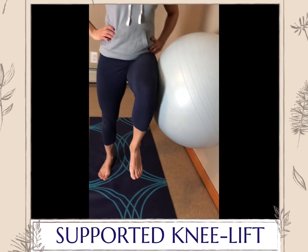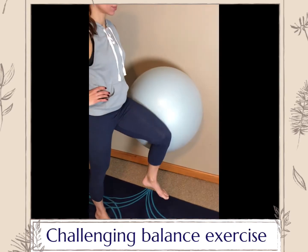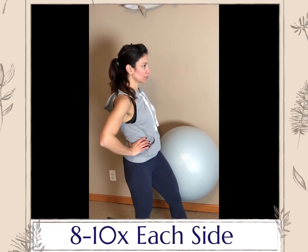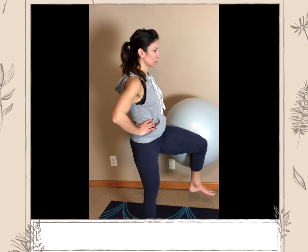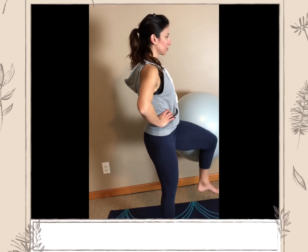Supported knee lift. In this exercise, you'll be improving both your balance and single leg work. Place the ball at your hip and press your weight against the ball to hold it in place. Lift your knees slowly up and down. You will feel the work in the quads on the lifted leg while working the glutes and strengthening the entire leg.